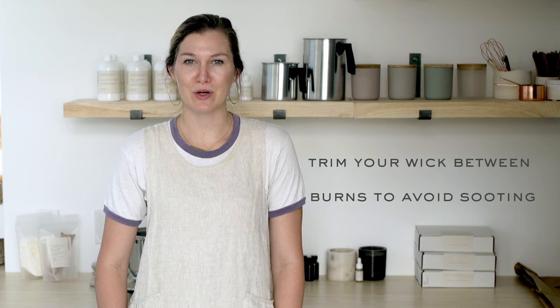Congrats, you're officially a candle maker! Once you've created your candles, it's also important to make sure that you properly care for and store your beautiful new creations. Make sure to trim your wick in between burns where the wood naturally breaks off. You can trim the wick by gently pinching the burnt bits off with your fingers when the candle is completely cooled.